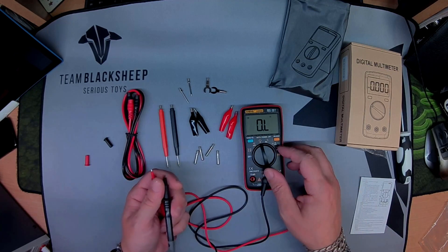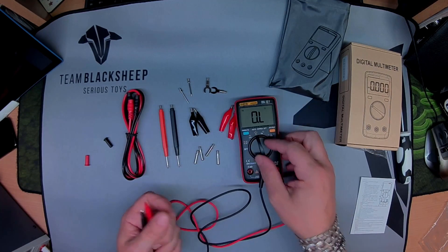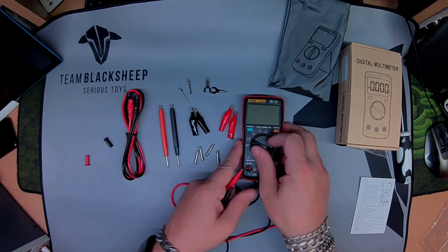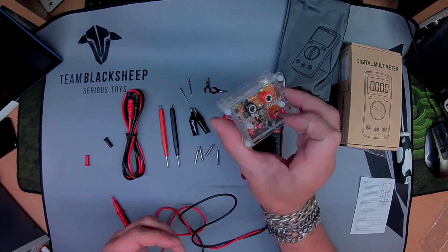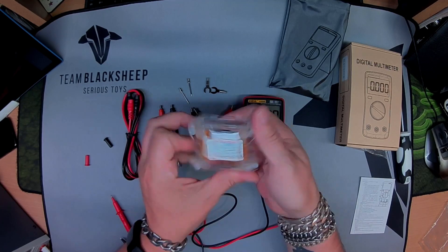Nice and quick on that. Really bright LED, or backlight. Let's test the voltage range. Got a little voltage reference here, 2.5 to 10 volts. Agilent certified.